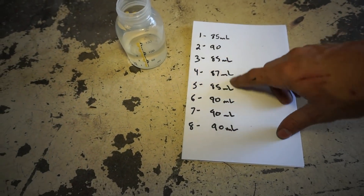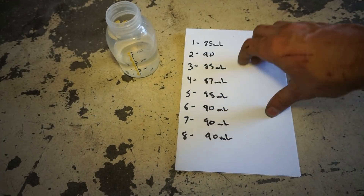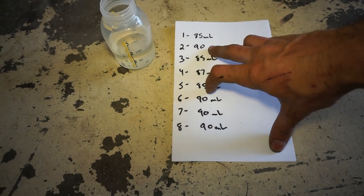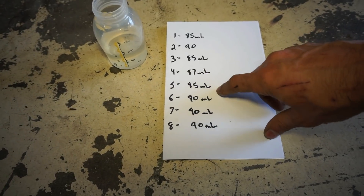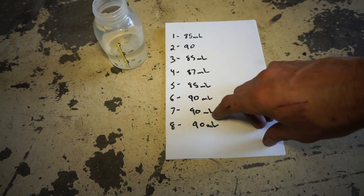Here are the results after the test. My concerns were really with five and seven because those are the ones that broke — and those look okay. We got 90, 90, 90, another 90, 85, and 87. They're all really close, and that was a 45 to 48 second test wide open. I think they're pretty close.